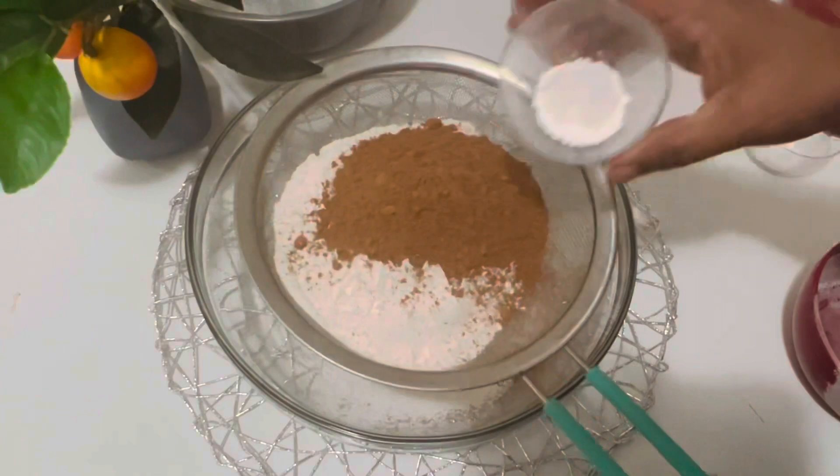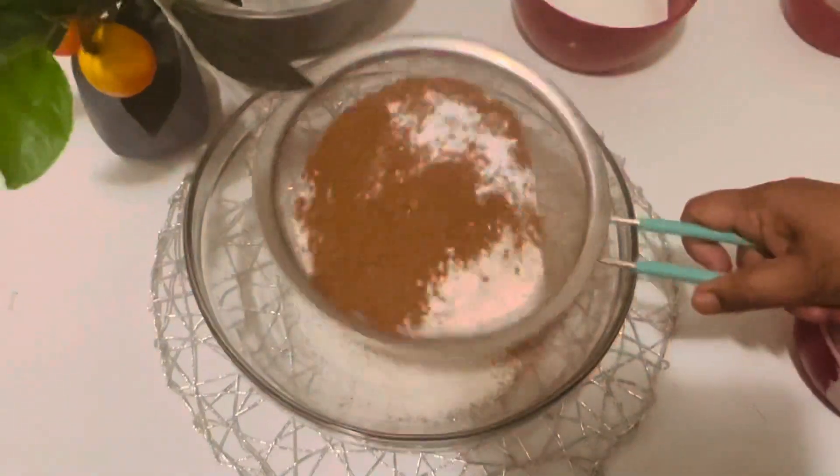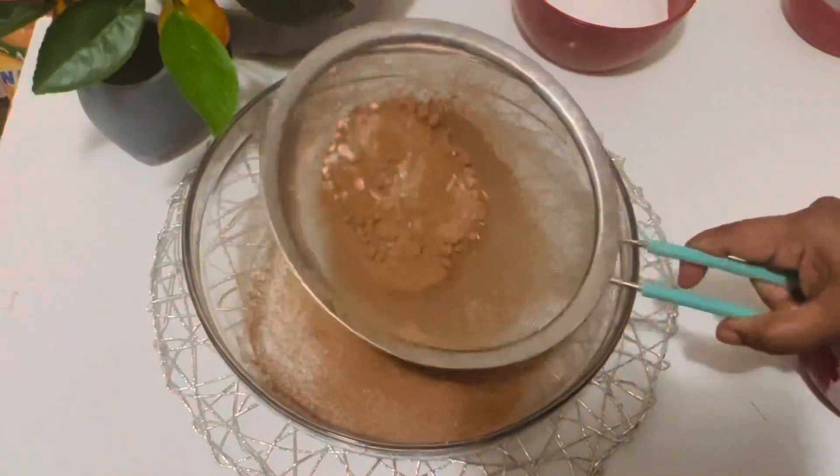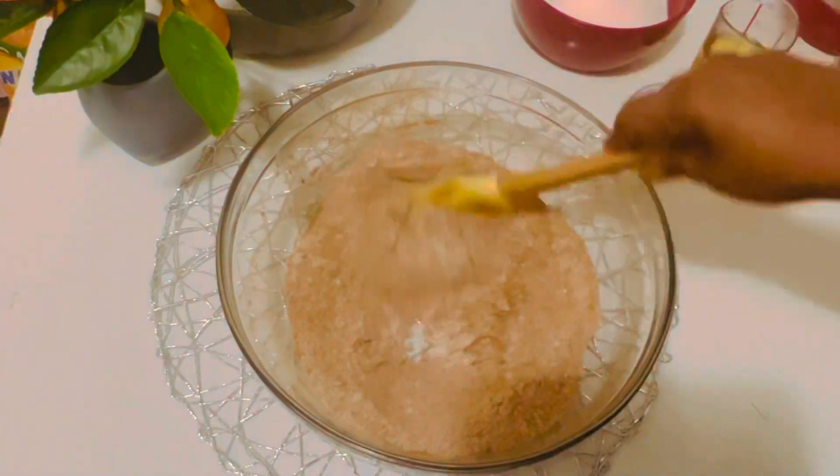Add the flour, chocolate powder, baking soda, baking powder, and the salt. Sift everything into a large bowl and then mix it really well to combine everything together.